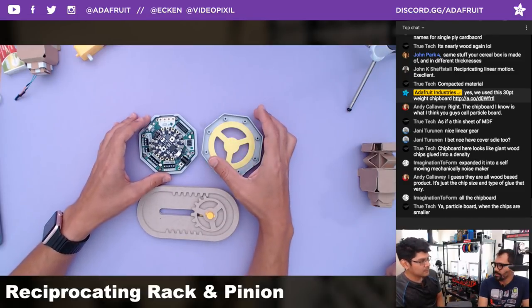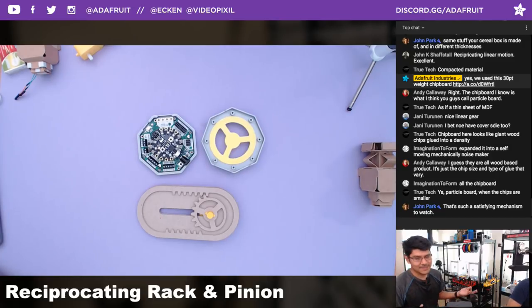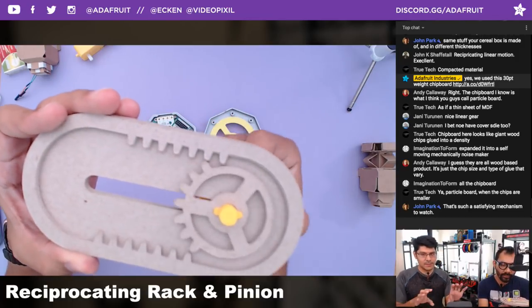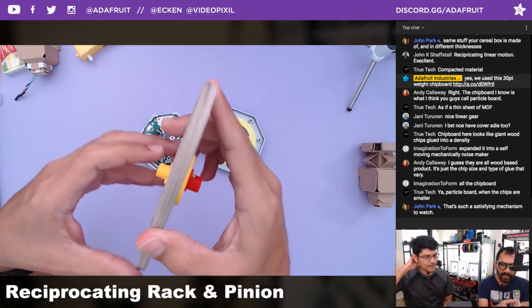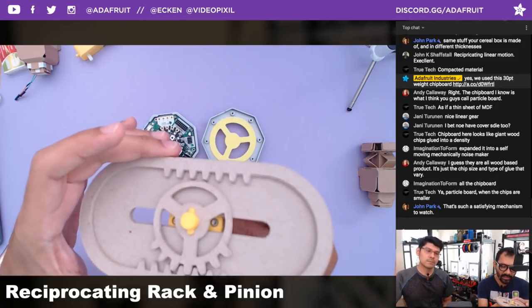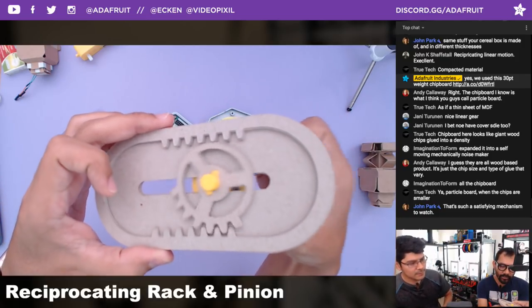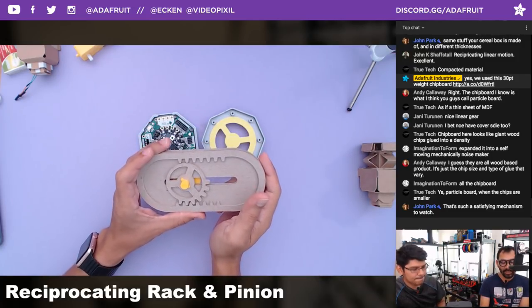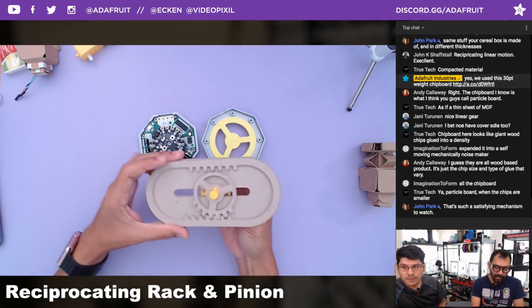Once we get it at that right spot where it's able to be stationary and just move the rack, that'll be really nice. What's crazy is because these are all glued on top of each other, they're not actually straight — same thing with the gear. But they're still able to engage because there's just enough clearance. There's a little room for slop so you could even hand cut this out of thicker card stock, stack them up.